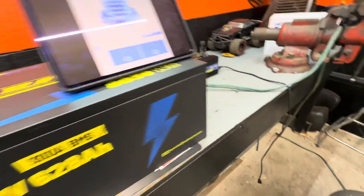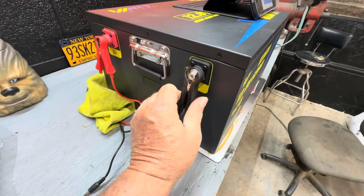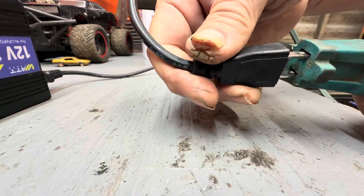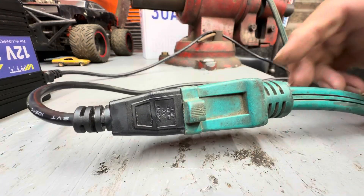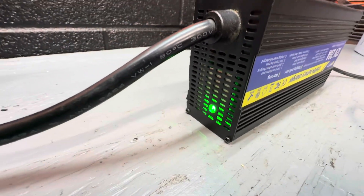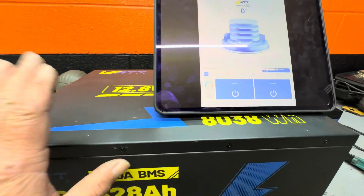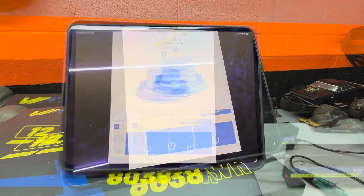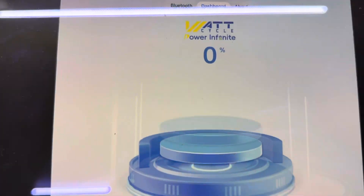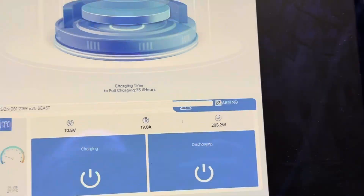Now putting the tester away and hooking the battery charger back up to bring it back to full charge. The charger is running but hasn't registered that it's starting to charge yet — it may take a moment to reactivate the battery. I closed and reopened the app and now we're showing charging. It's currently saying it's going to take 33 hours to fully charge.